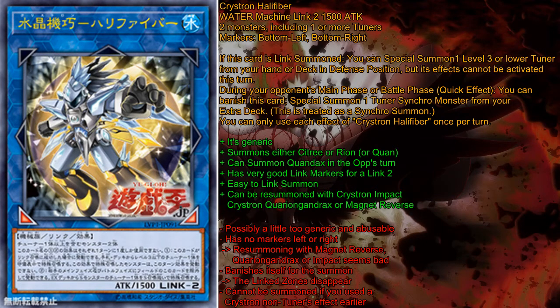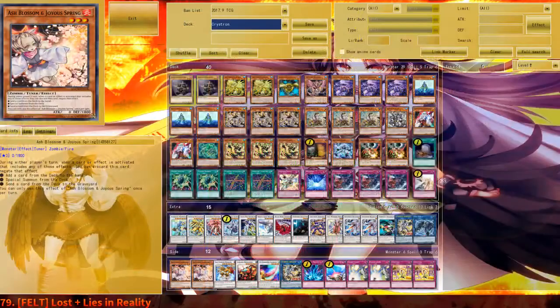Your other options are using a Hand Trap, and please do not use Ghost Ogre to summon Needlefiber. With all this granted, this was a rant so far — I'm going to show you three decklists I have made with Crystron in this new format. Please don't pay too much attention to the side deck; I use the side deck in the simulator to look into card options rather than to have an actual side deck.